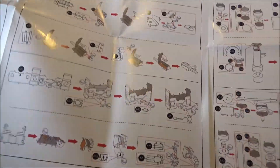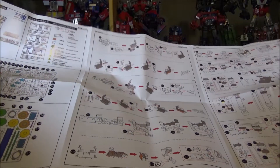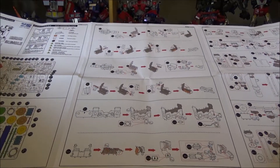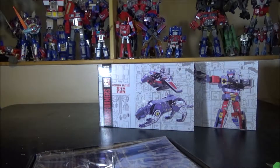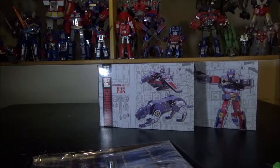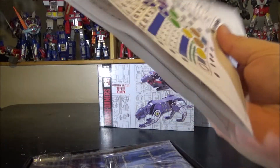It's just one big instruction sheet, which is different because Optimus Prime and Soundwave came with magazine-sized instruction booklets. This is only one large sheet. Doesn't seem too hard — it's a small figure, so hopefully it'll build much easier than the original.